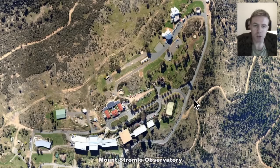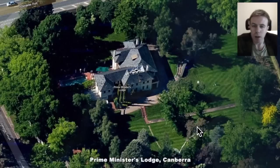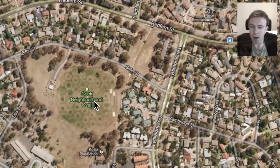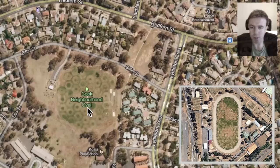Mount Stromlo Observatory — there is a sundial here, I would say, and it has the analemma in there. We see the wedge design here and so forth. The Prime Minister's Lodge — I don't really have anything to say about symbolism here, but just the name 'Lodge' in itself. Now we have the Cook Neighbourhood Oval. Many of them are like this and they just happen to have a watering system that reflects sacred geometry perhaps also.